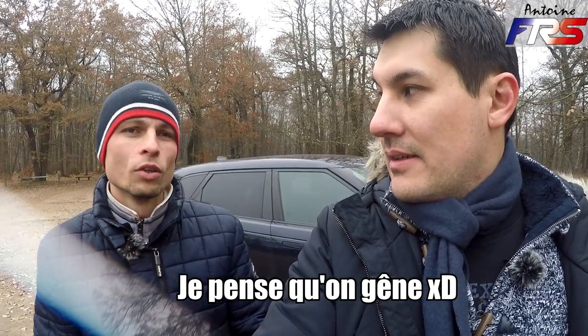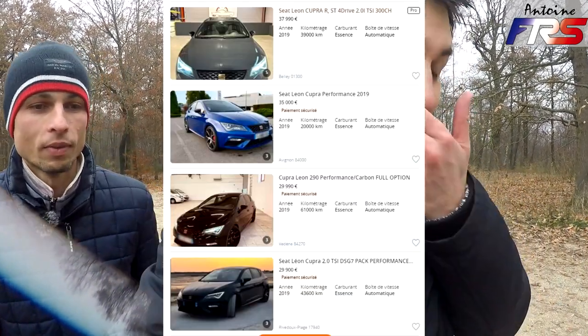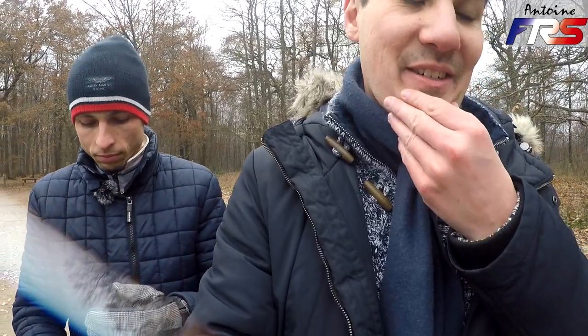En termes de budget : achetée neuve en 2019, prix catalogue environ 41 500 €. Avec les remises, on finissait à un peu plus de 30 000 € hors malus. Le malus c'était 1 500 € et la carte grise environ 400 €, soit 2 000 € de plus. Aujourd'hui les mêmes voitures sont à 50 000 €, et des exemplaires avec 50 000–60 000 km s'affichent presque au même prix qu'à l'achat neuf — c'est incroyable.